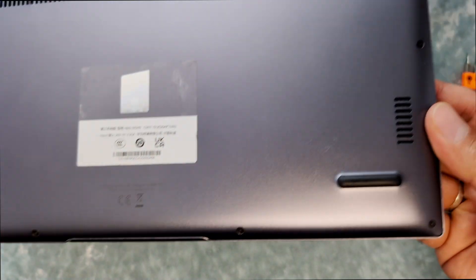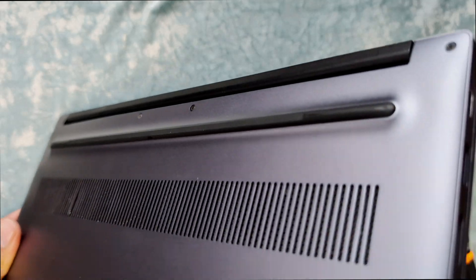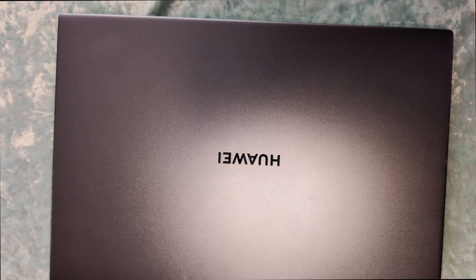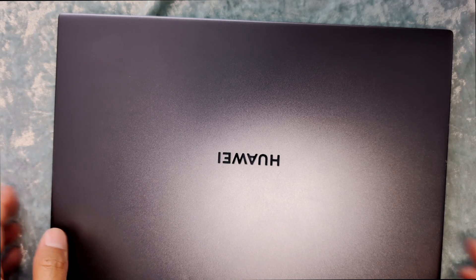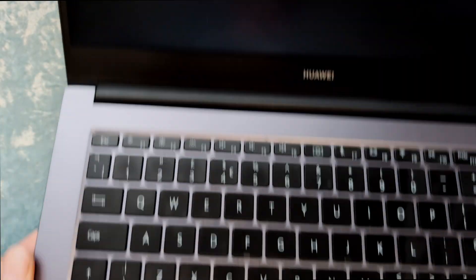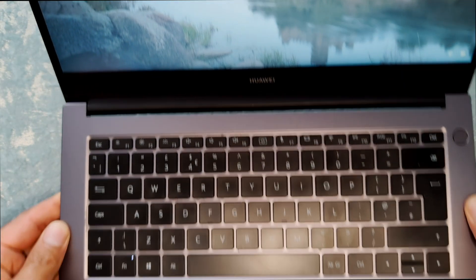All the screws are in now and the laptop looks good. Everything looks properly solid. I think this is the first time I've worked on this Huawei laptop and the build quality wasn't that bad - it's good quality. Screen looks good, turning on. Thanks for watching and I hope this will help if you have to change your screen. Thank you, take care, bye-bye.